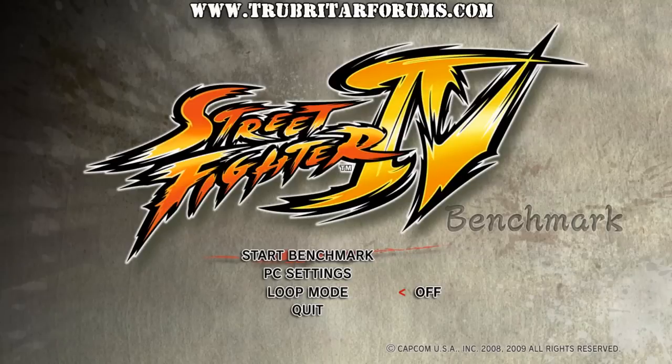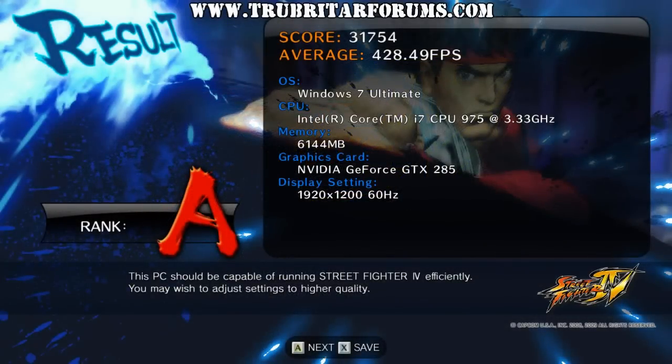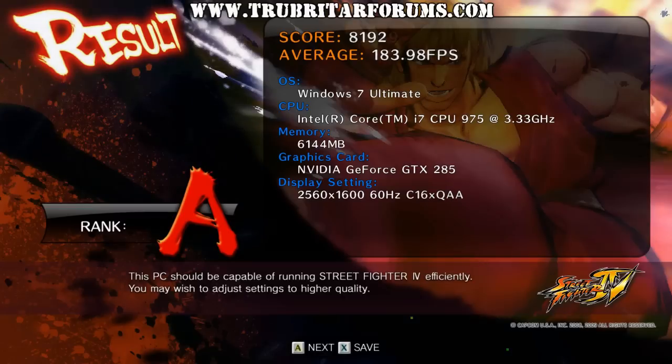Let's check out the results and see exactly what we get from the Street Fighter 4 benchmark. Wow — 31,754 score points or 428.5 frames per second on the Street Fighter 4 benchmark at 1920x1200. Ramping those settings to the highest possible detail reduces that frame rate to 192.28 frames per second. Running 2560x1600 with no anti-aliasing pulls a steady 377.3 frames per second. And finally, running all settings to the maximum possible configuration renders 183.98 frames per second or 8,192 score points.